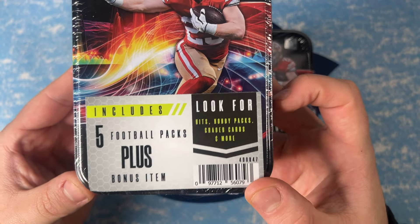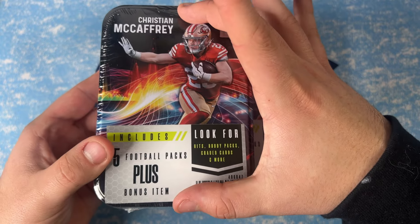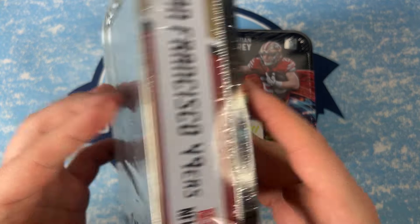These are five football packs plus a bonus item. Look for hits, hobby packs, graded cards, and more. I think they're a little short for graded cards in my opinion.